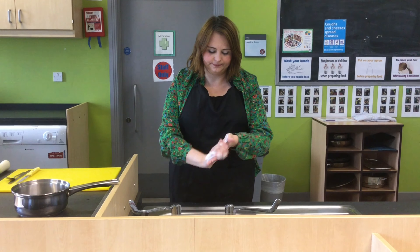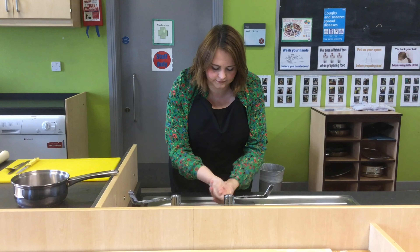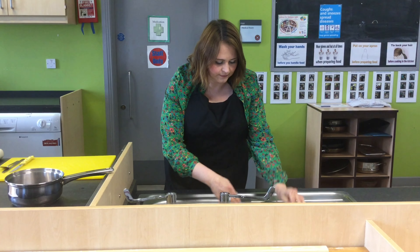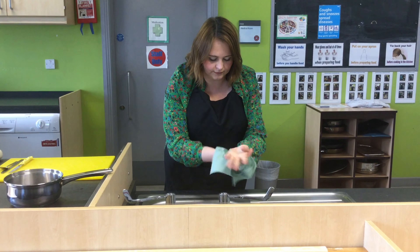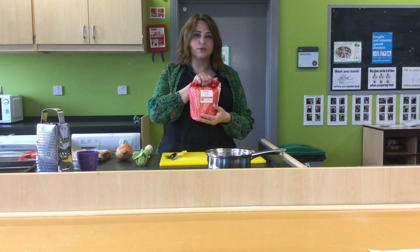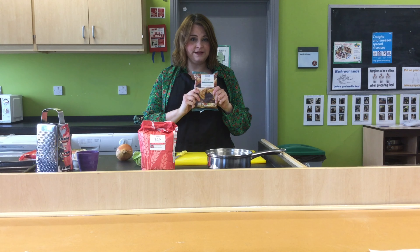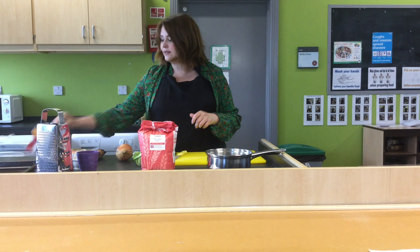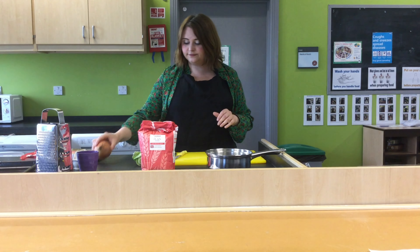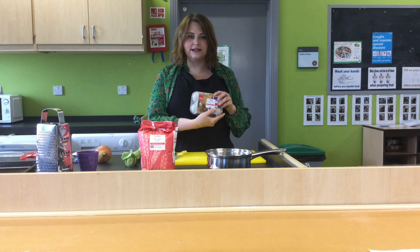First we need to wash our hands. We need plain flour, some shortcrust pastry, some mature cheese, an onion, a leek, and some eggs.